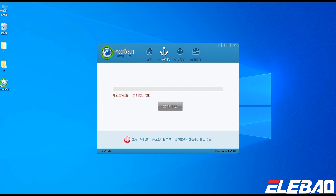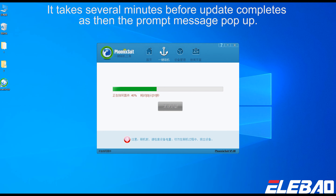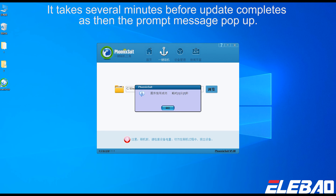At last, the update is processed automatically in PhoenixSuit. It takes several minutes before the update completes. The prompt message will pop up when it is done.